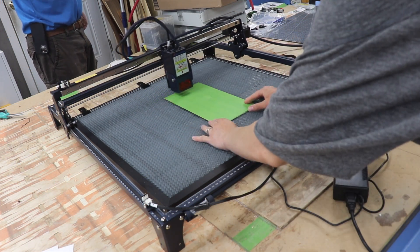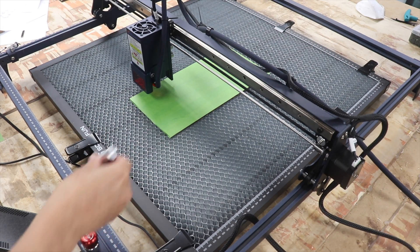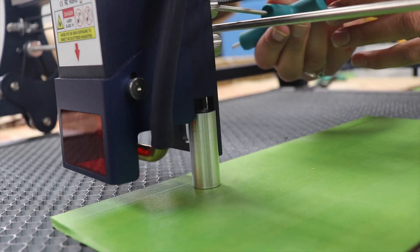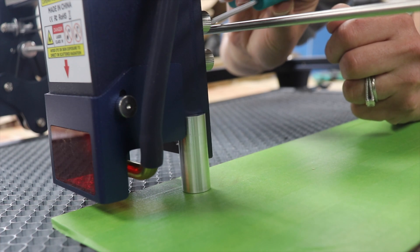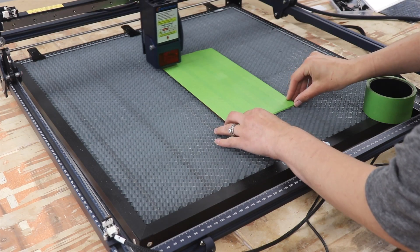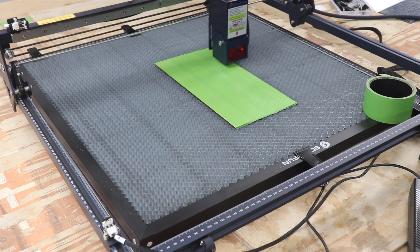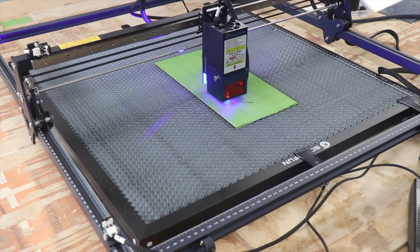We set this up in LightBurn, which is the program we use with all our other laser cutters — really easy to do, and the laser is moving nicely. The focusing method uses an aluminum cylinder that you slip into place above the material being cut, then you loosen the hardware on the back, let it slip down, and tighten it back up to ensure the laser head stays the proper distance above the material. It was easy enough, but it did take a little longer than other focusing methods I've used on a diode laser — I think it was four bolts rather than just one or two. Certainly not a deal breaker, but worth pointing out.